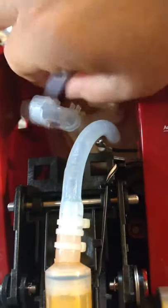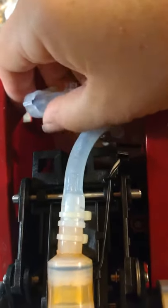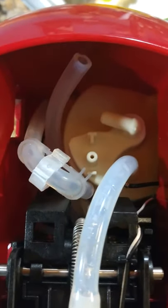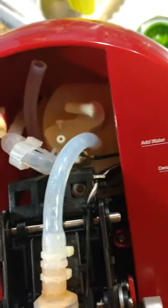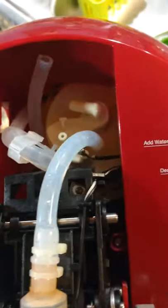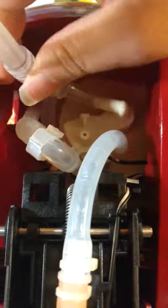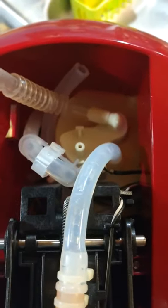This hose has a zip tie — just cut the zip tie off and wiggle it off. Then this one, same thing, just wiggle it off, though it doesn't have a zip tie. Depending on your model it may. These two openings are more or less to let air in to let the water come out. A lot of videos didn't show you this step.